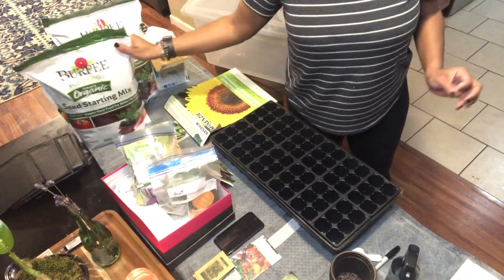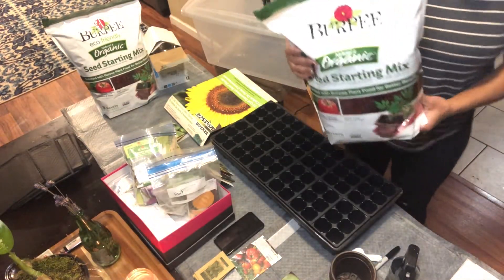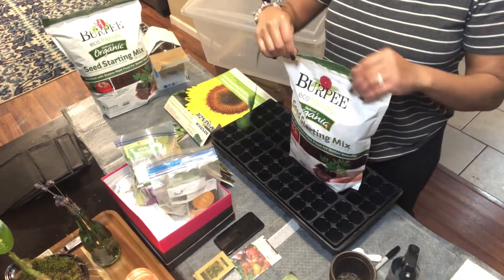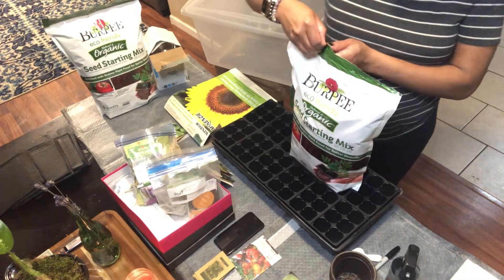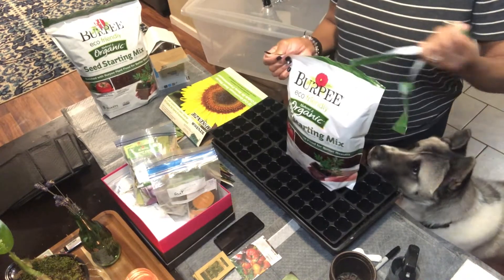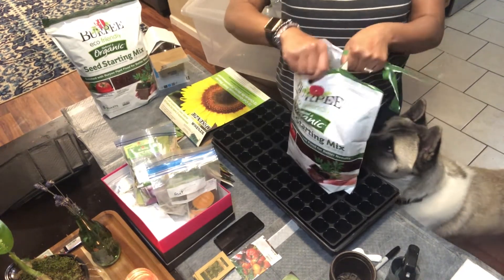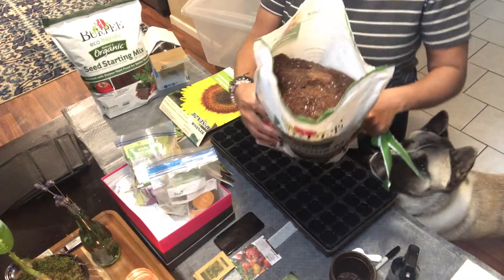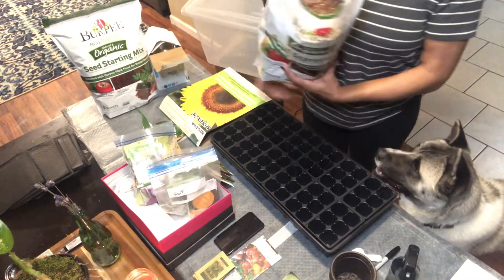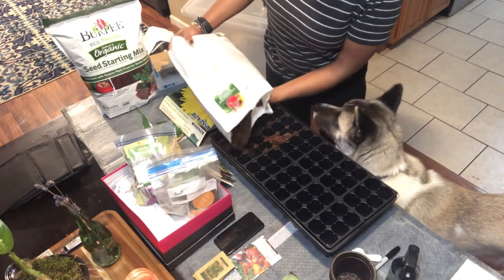Of course you need a good seed starting mix. This is the one that I've done a little research on — it's organic and it's lighter than the soil that you'll have outside your house or any potting soil. You want to make sure that you have the right soil to actually start your seeds off with. And as you can see, that is really really light versus any other potting soil or different soils they sell in the store. So I'm going to start sprinkling this on the inside of my cells here.